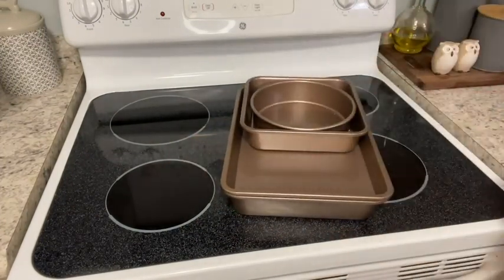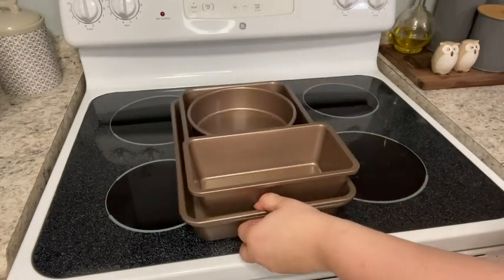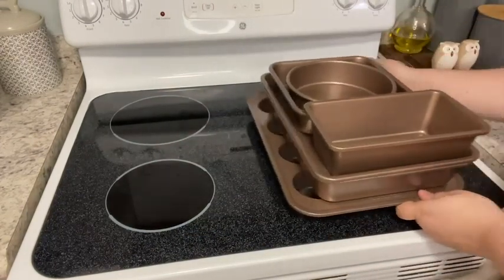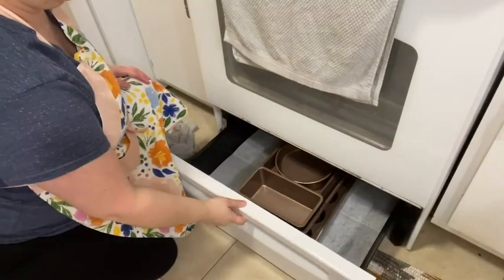I love how easy it is to store this bakeware. I have a pretty small kitchen with limited storage space, and as you can see all of these pans fit together nicely — they stack perfectly on top of that muffin tin. I use my warming drawer on my stove to store all of my bakeware, and even stacked together, this fits perfectly into the drawer. So if you're looking for a high-quality, easy-to-clean, compact set of bakeware, this NutriChef set is for you — but that's just my point of view.